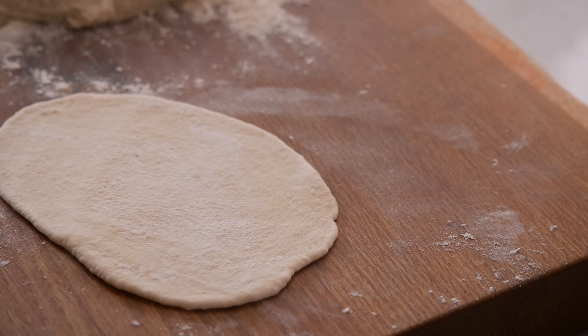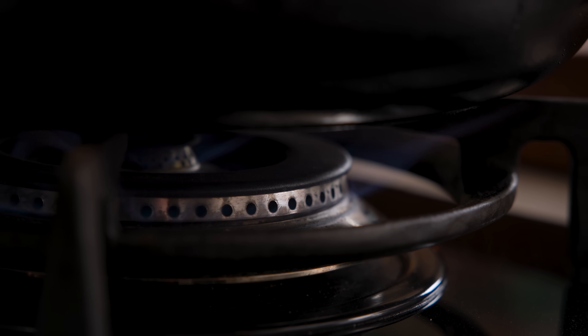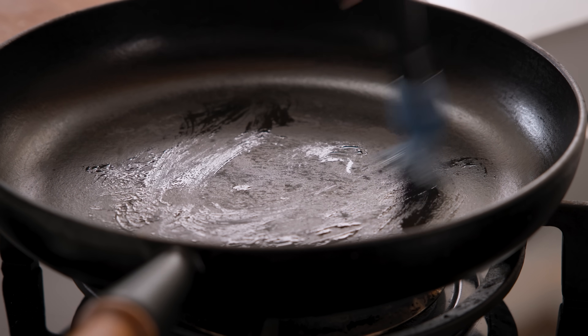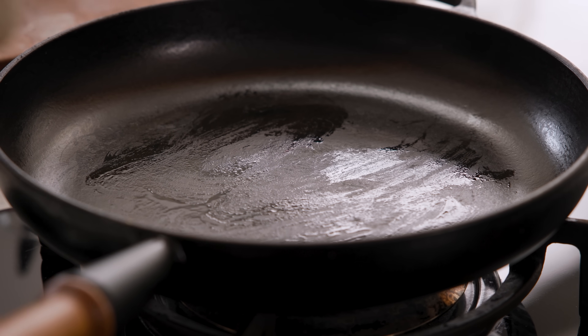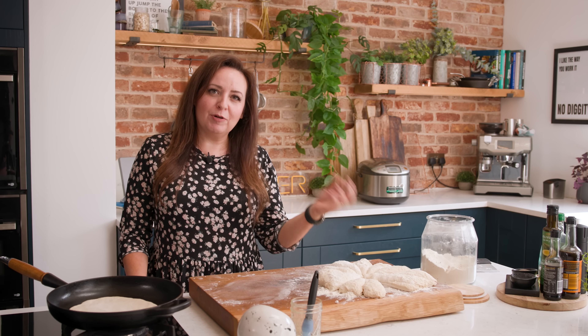Heat a cast iron pan over a medium to high heat and brush it with just a tiny little bit of oil, then toss the bread back and forth a couple of times in your hands to remove excess flour and place it in the pan. Let that cook for about 60 to 90 seconds until bubbles start to appear on the top of the dough, then turn it over and cook for a further minute. While that's cooking we're going to roll out the next one, so we just do them one at a time.